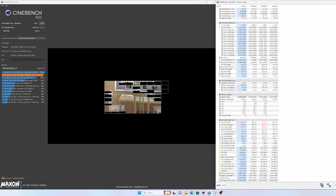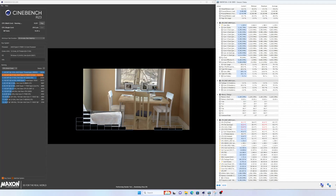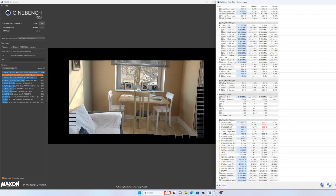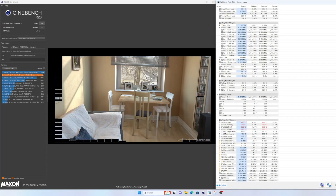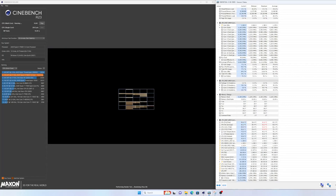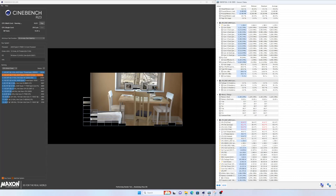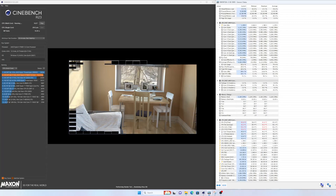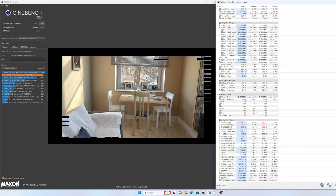I've been running Cinebench 23 for close to an hour now. This is the second 30-minute block of running multi-core, and I've already done the benchmark and single-core test, so we're getting into about an hour. The cooler is nice and hot — everything in it is hot — to actually test what it can do at max temperatures. And it's not looking that great. The CPU has a thermal limit of 95 degrees, and we're already seeing die 1 and die 2 come pretty close to that, hitting 93.9 and 94.8 degrees at the max.